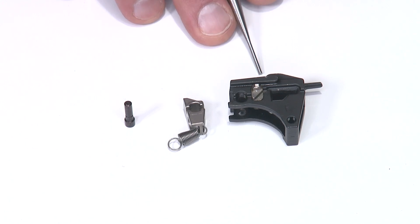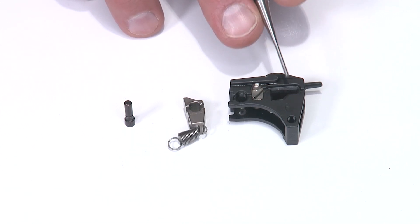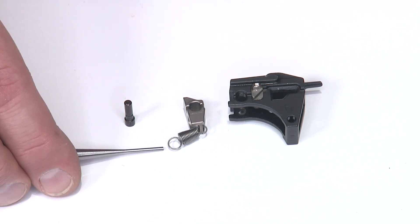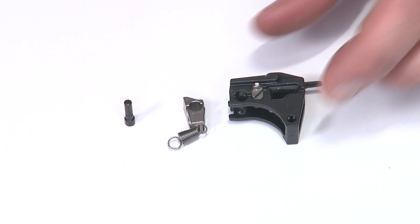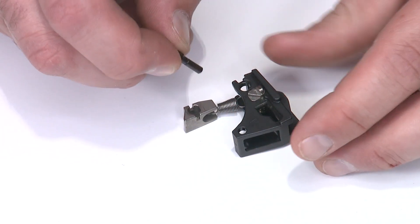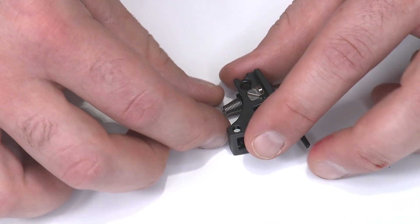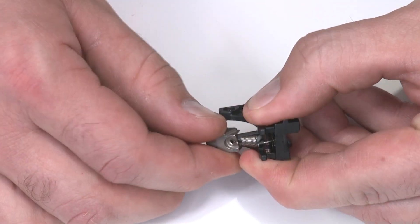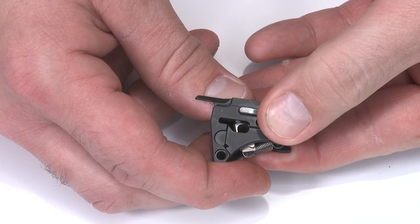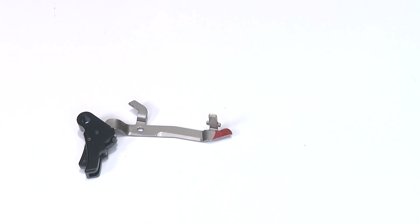Now I need to install the sear into the sear housing. The slot for the trigger bar on the side is up where the slot on the sear housing is, and the high side of the sear is at the back of the frame. I need to connect the sear spring to the pin through the hole in back first — so I'll rotate the sear around, set the pin and spring in position, capture that spring with the pin, then roll the sear itself into the sear housing. Now I can see the hole through the sear housing, and the slot for the trigger bar is roughly lined up.